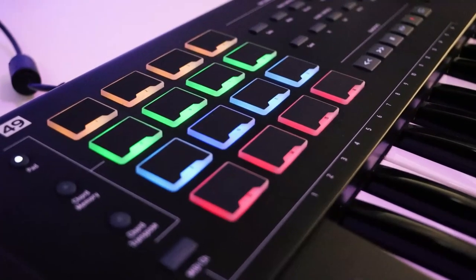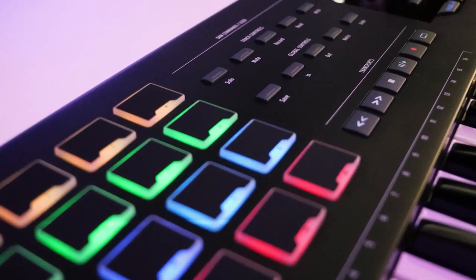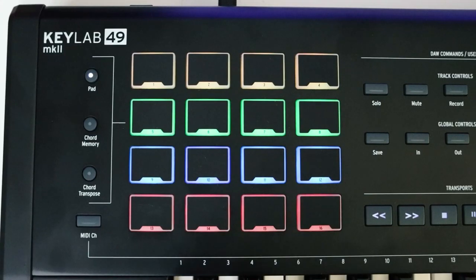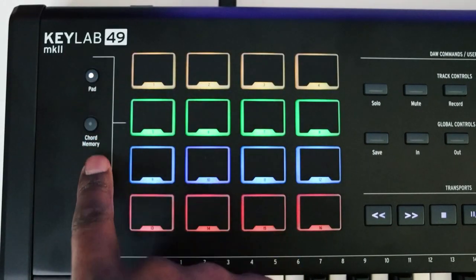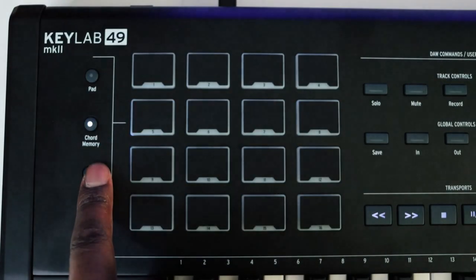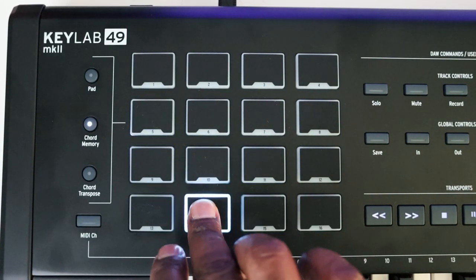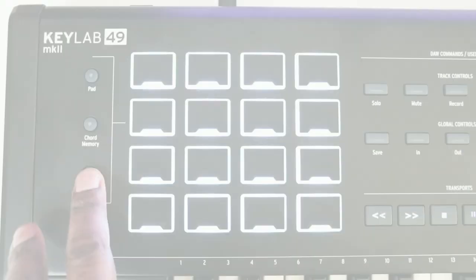On the left-hand side, the first thing you're going to notice is 16 pads that are RGB backlit, so you have the option to change them to any color you want. There are three different modes. The first is your typical pad mode, which functions depending on how you have it mapped to your DAW or drum machine VST. The second is chord mode, where you can program one pad to trigger a full chord — useful for complex chords requiring six fingers, or if you don't have a strong music theory background and want to recall chords without thinking about it.